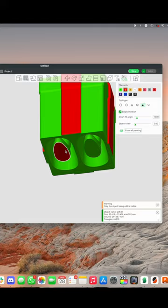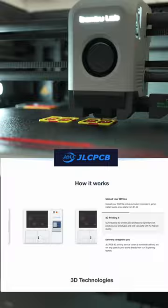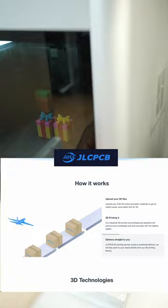By the way, if you don't have a printer, it's very easy to use the 3D printing services from JLCPCB. They have an easy process — upload your file and get an instant quote, after which they will 3D print it and send it to you.